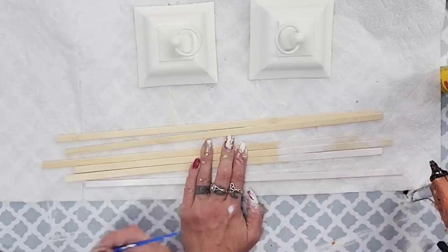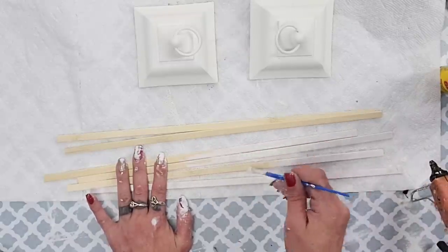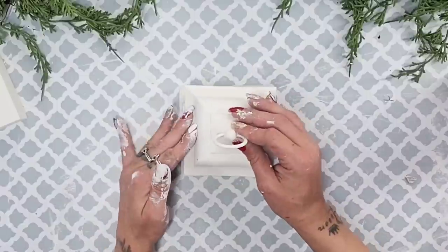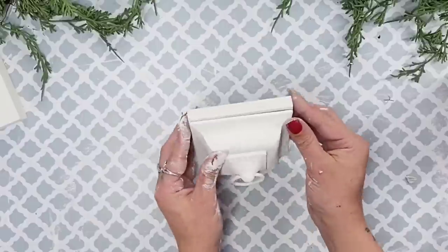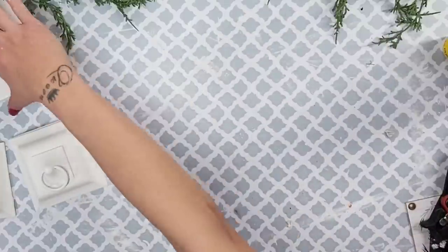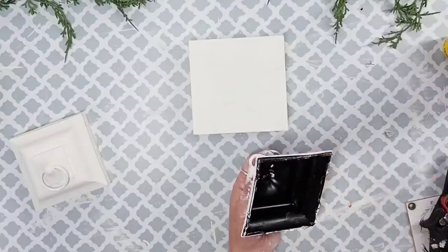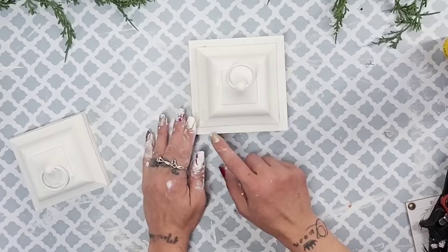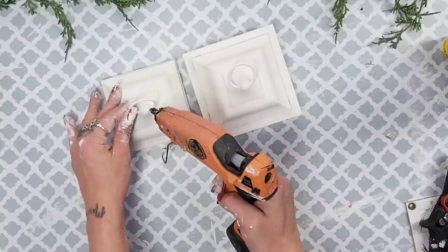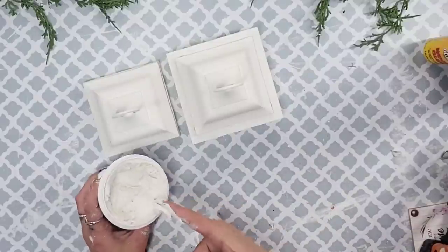Then I use my favorite bamboo sticks — I literally ran out during this video! I painted several of those white as well. For the smaller lantern I glue one of the tops right on there and it is a perfect fit. For the larger lantern I wanted a slightly different look, so I chose something bigger and bulkier for the second layer, then glued that top piece from the other lantern right on top of that nice bulky piece.